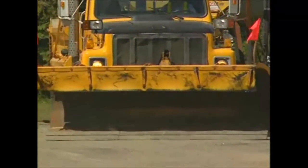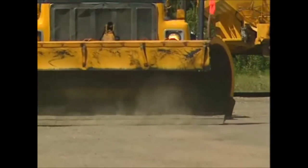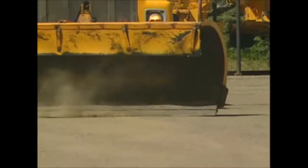The Yoma 6000 is rigid enough to support the plow and yet flexible enough to conform to the contours of the road. The outcome is a cleaner and safer road surface.